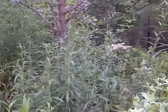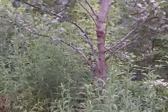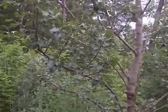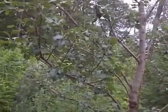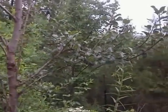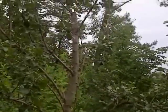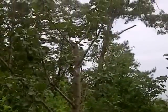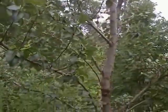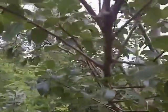It is now one month later, and the Asian pear tree that had fire blight has new growth with no sign of fire blight. It looks like we were successful in getting rid of it — the tree fought off the bacteria and everything looks good.